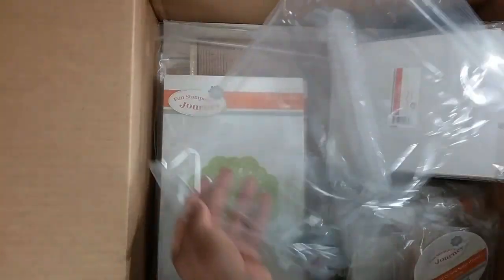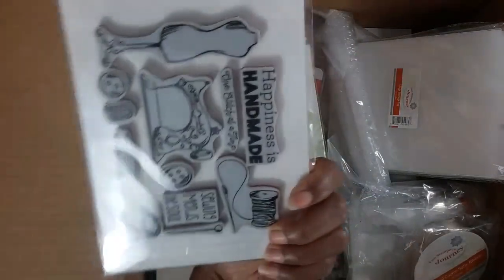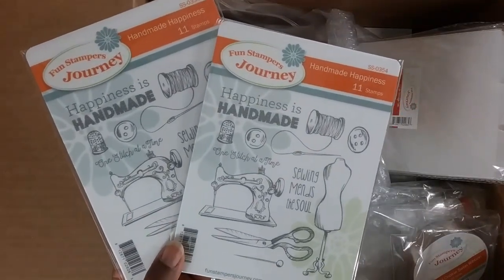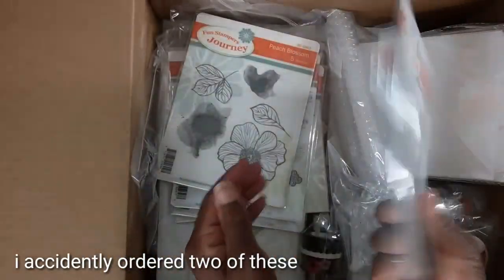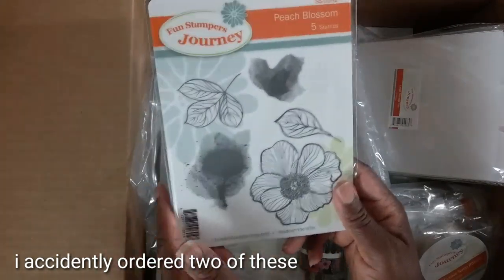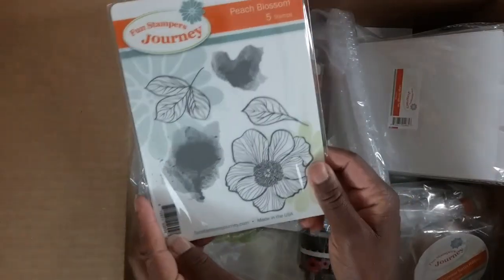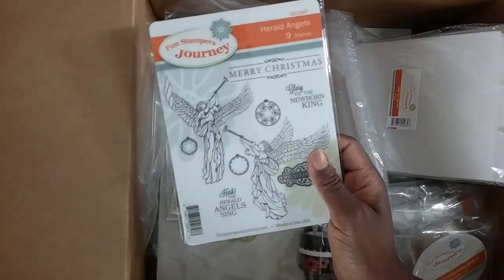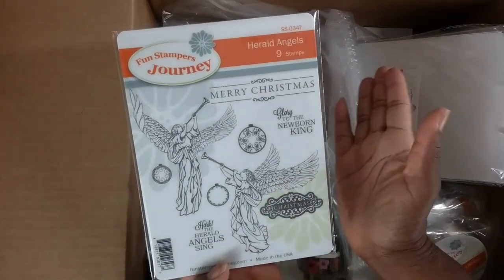This top one isn't new but I love anything dealing with sewing — it's called Handmade Happiness. I did get two of these, so check your orders because mistakes will happen. We have excellent customer support — give them a call and they will make what is wrong right. This one is called Peach Blossom — it's a multi-layer type stamp. My last Fun Stampers Journey video used one of our layered flower stamps.